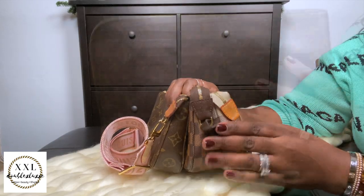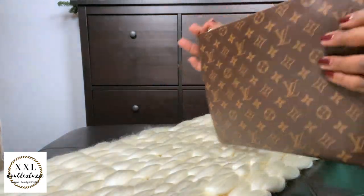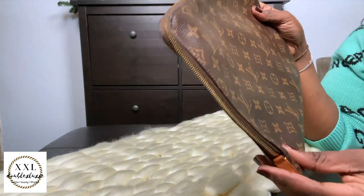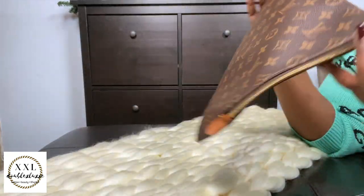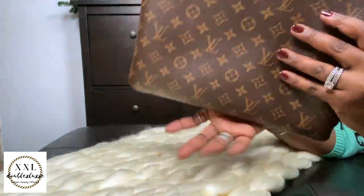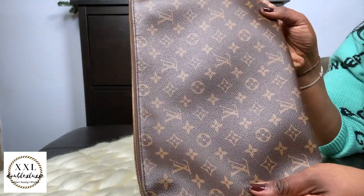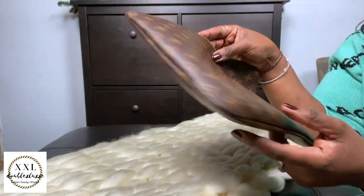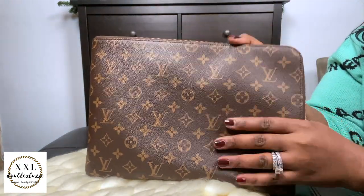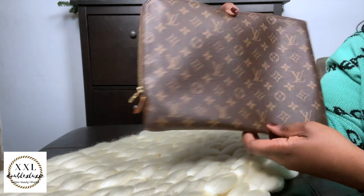This is my Étui Voyage — I use it for my MacBook Air; it's the perfect size for the laptop and the charging cable. People also use these as document holders or for iPads. It's a classic piece, super thin and nice. It was a regret for me initially, but I've come to absolutely adore and love this piece.